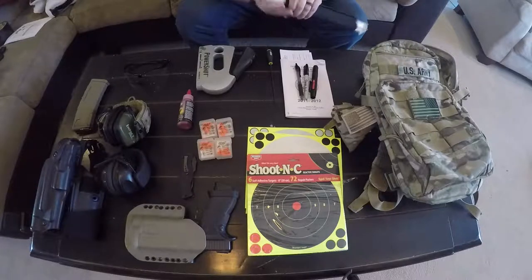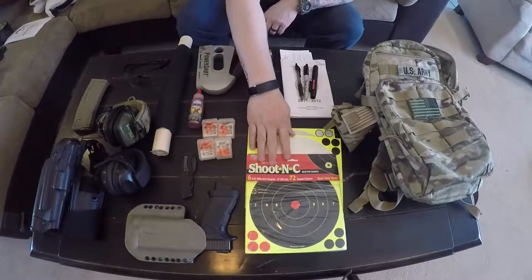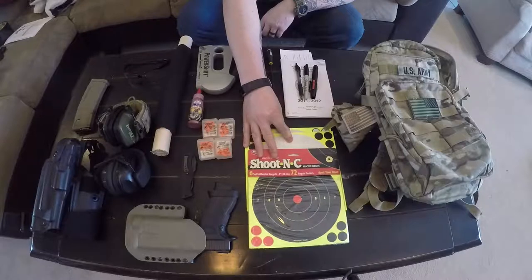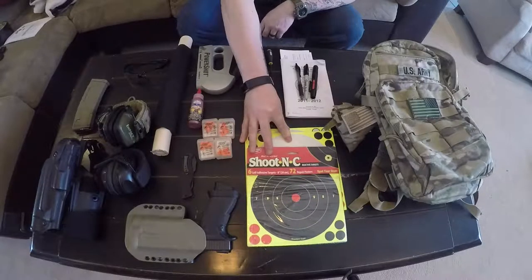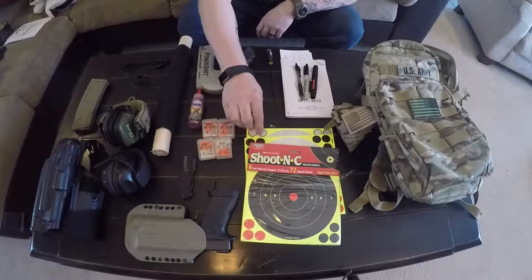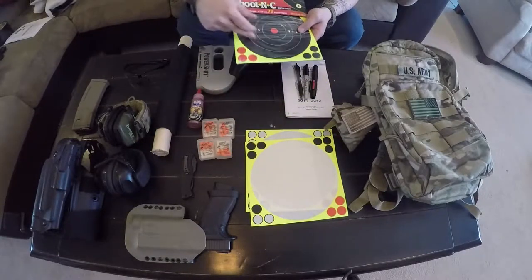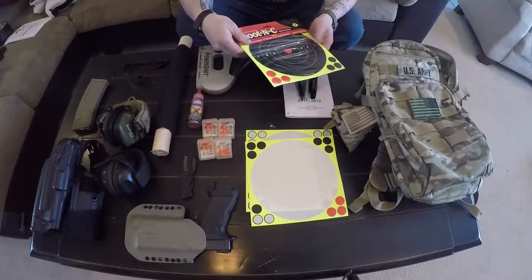I also have some shoot-and-see targets. If you're shooting at distance you can see the impact easily — or even up close, it's handy because you're not having to go back and forth downrange. They work really well. They come in a six-pack, larger packs as well. I keep the old ones too because they have dots on them so you can place them back over your impacts — basically like having another target.